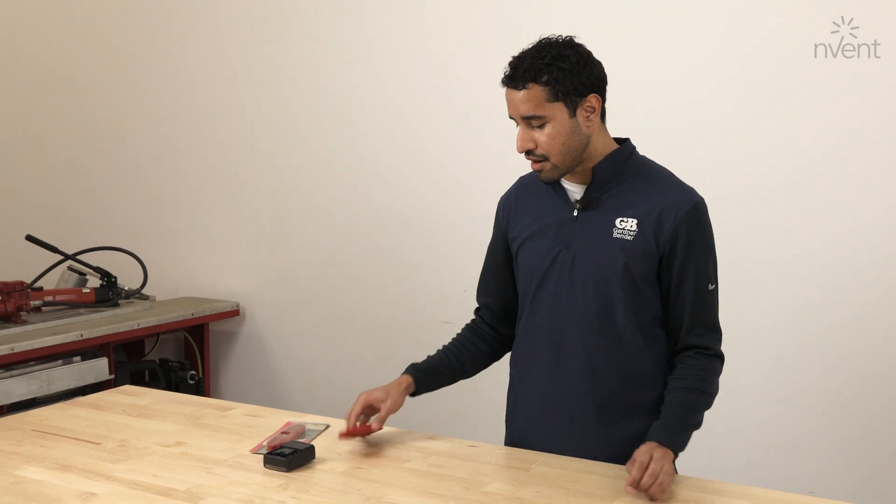Hi, my name is Lee. I'm a product manager at Gardner Bender, and today I'm going to be talking about our fuse puller and continuity tester, one of our newest, most innovative tools.